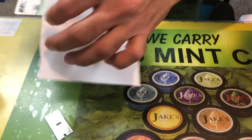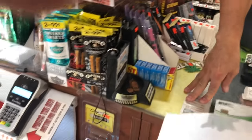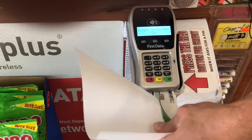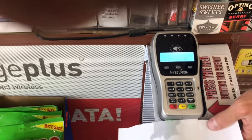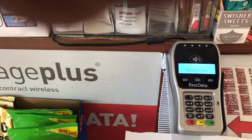We're going to stick it in the machine now. We're blocking the card numbers — you guys don't need to see that — but we're showing you that it does work.